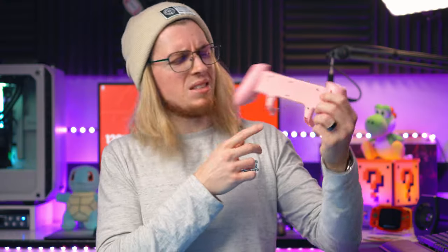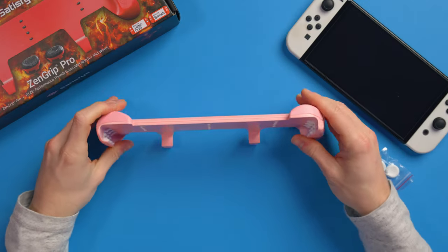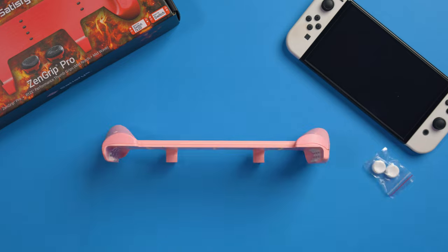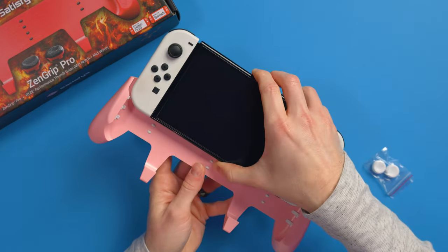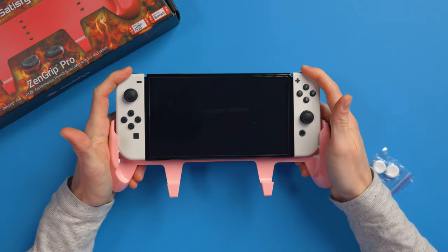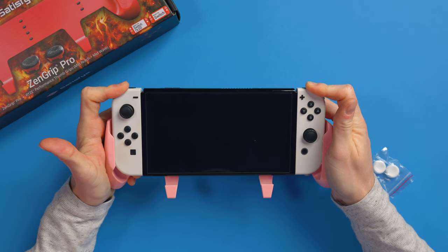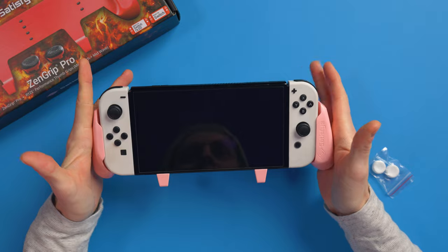These sort of feet at the bottom — these two little nubbins — let you stand your Switch up. You don't have to lay it down; you can just stand it up. It's so easy to get the Switch in: all you do is line it up and gently slide it down. There is a good amount of resistance there, but we want that because it's going to keep the Switch in place — it's not going to just fall out. So just evenly push it down and there we go, it's now in.